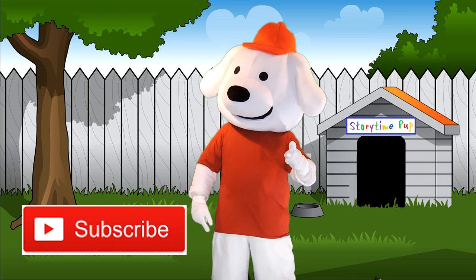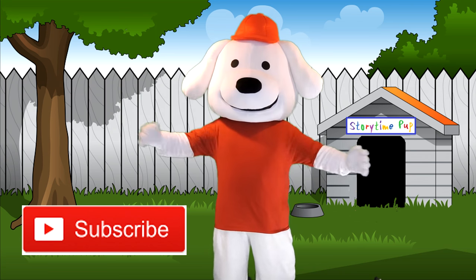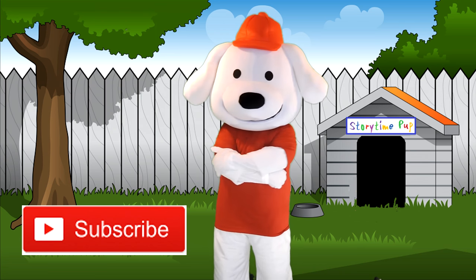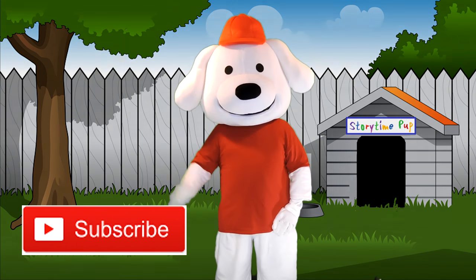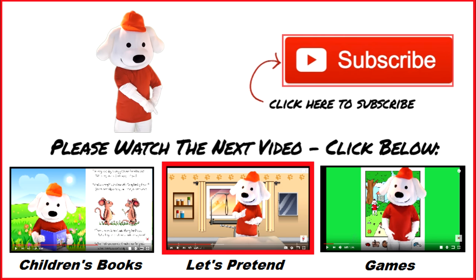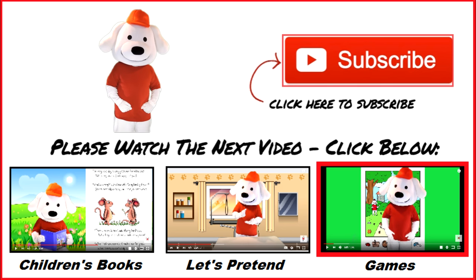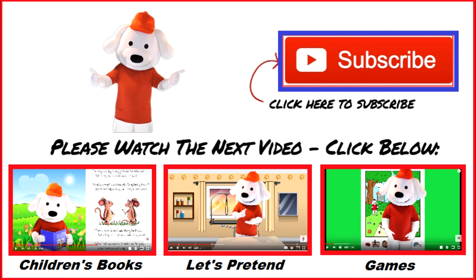And kids, don't forget to tell your friends about Storytime Pup. Before I go, here's a great big hug for all my friends. Thanks for stopping by to play. I'll see you real soon. Bye now! The fun's not over yet, kids — click below for more fun videos. There's children's books, let's pretend and games. And don't forget to subscribe by clicking right here. Bye now!